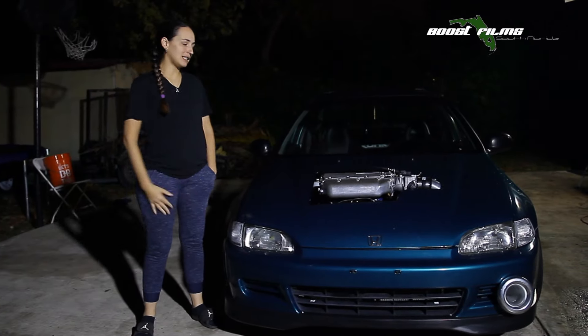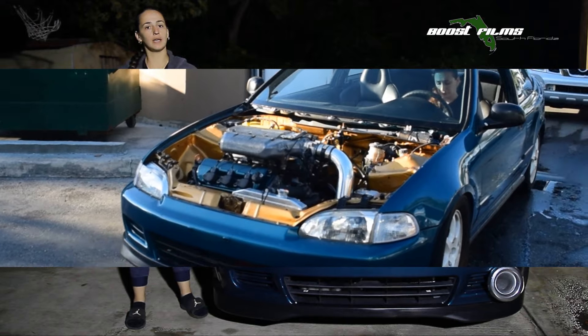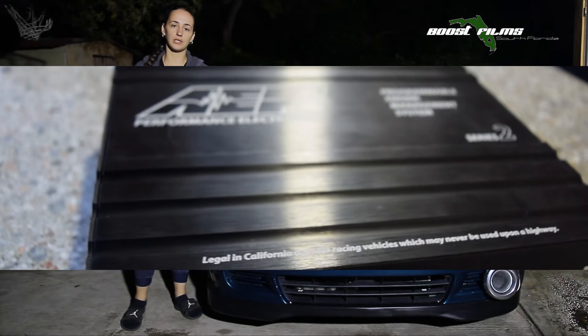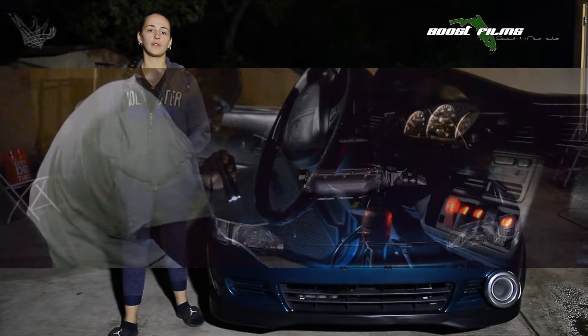Hi, my name is Shirley and this is my J-Series EG Coupe. This is an 03CL Type S motor, J32A2, full bolt-ons, headers, exhaust, 3-inch, 1000cc injectors, Wireworx engine harness, C8 version 2, and full chassis harness from Wireworx.